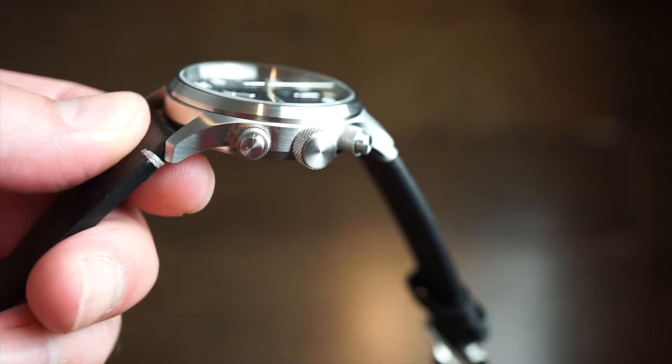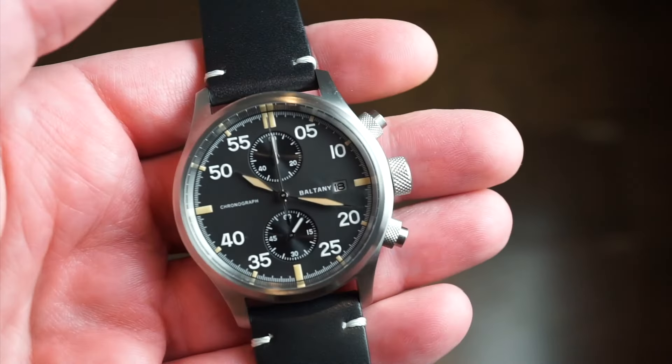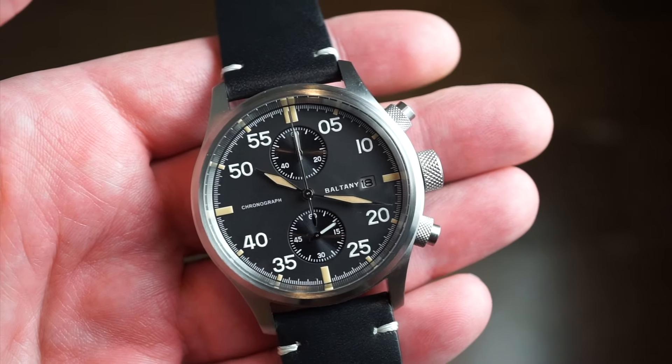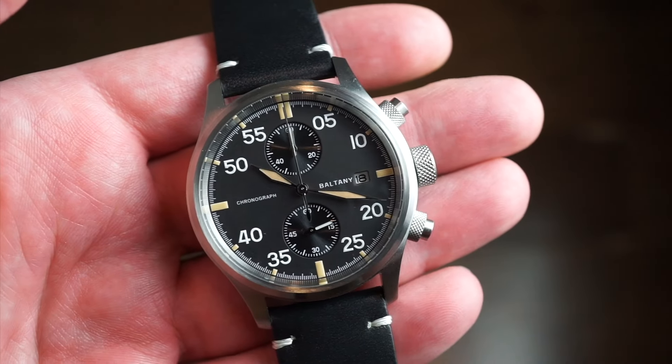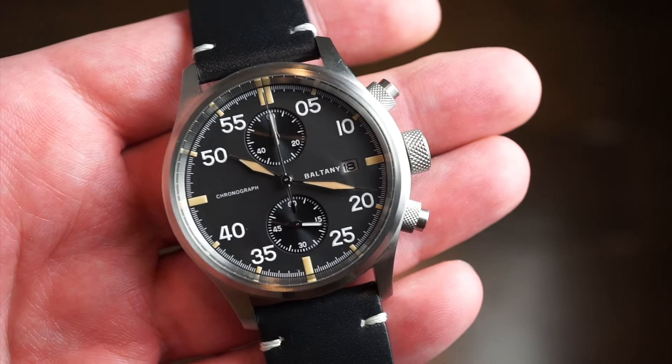We do get a nice sapphire crystal with anti-reflective coating, which is very nice at this price point of $146. We're getting a lot for the money here. Baltany does provide a lot of value for the money with pretty traditional, nice designs. I wouldn't call them homage designs on this one, so it's definitely very nice.